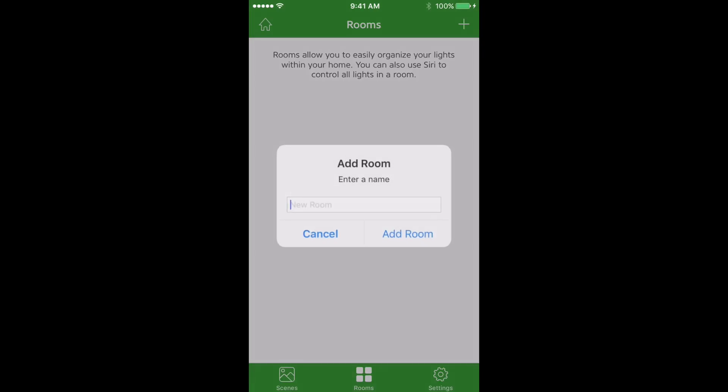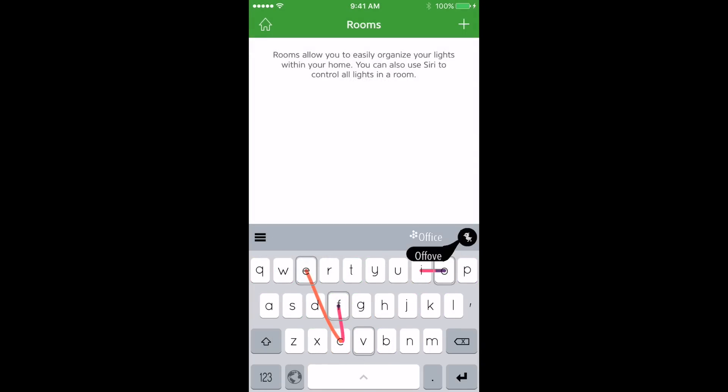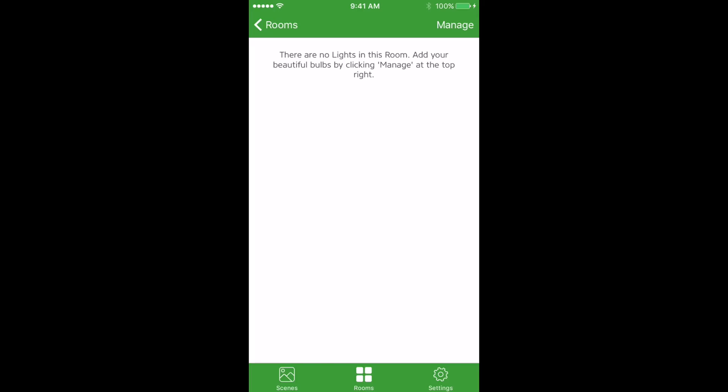You'll create your first room. We'll call this Office. Now you can click into the Office room, and you'll notice that there are no lights here yet.